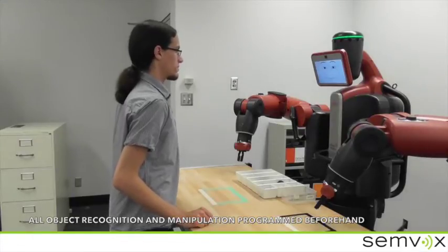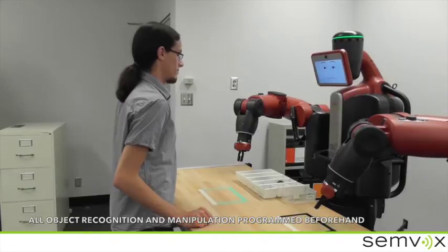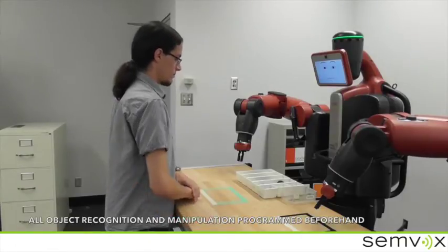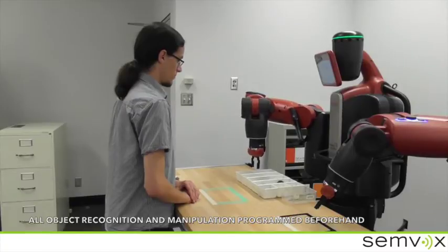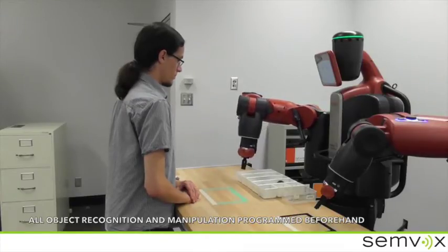No, thanks. I will walk you now through the assembly process for the gearbox in front of you. Let's start. Please pick up the gearbox cover and place it on your workbench.